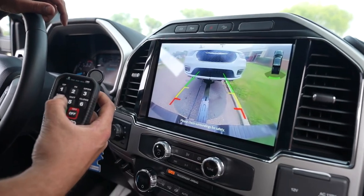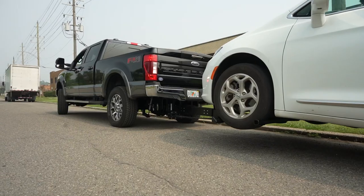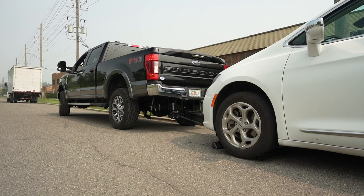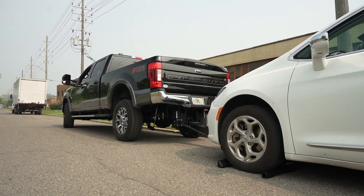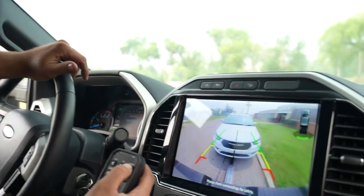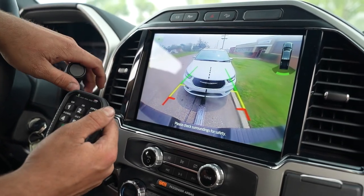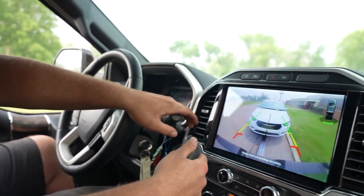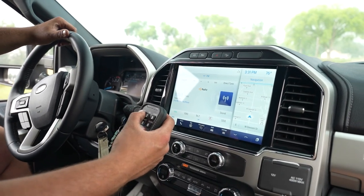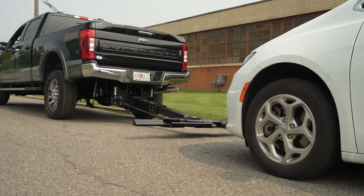Now let's say we wanted to set this minivan back down — real simple. Hit down with the controller. This is more of a feel thing. You can feel the rear of the truck go up, and you can kind of see it in the video. Once you know the rear goes up and you feel it come off the ground, hit open. The arms have closed back, then we go forward and start bumping it up, and then we can go in.